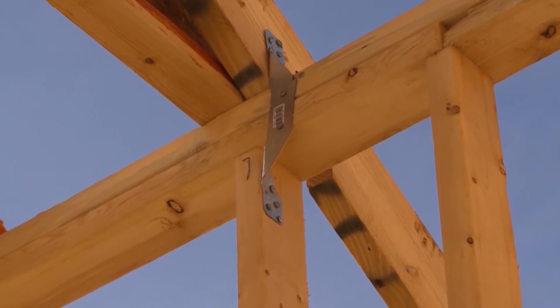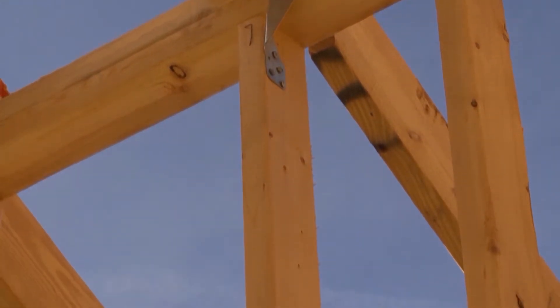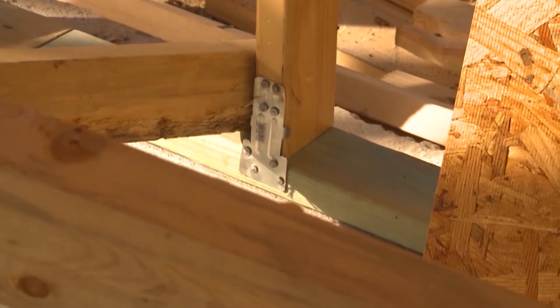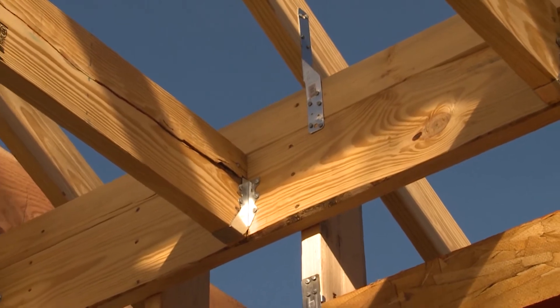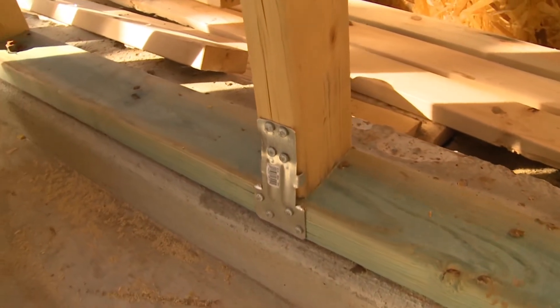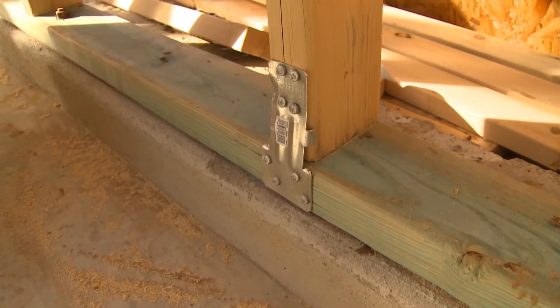By using these connectors throughout the house, they create a continuous load path from the top of the structure, transferring the load down through the structure and eventually into the foundation. In storms or tornadoes, this helps hold the house together — though the specific forces involved would need to be determined by a designer or engineer.